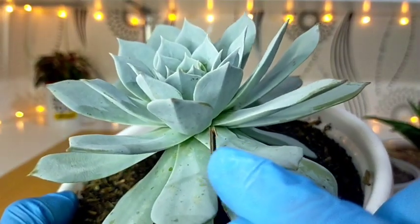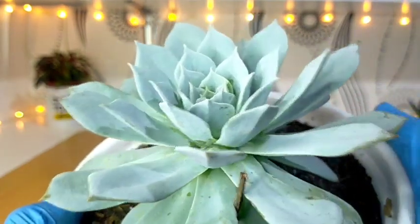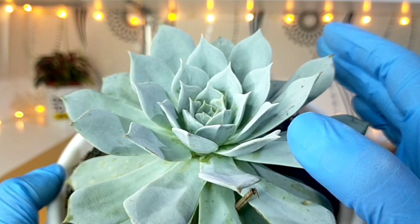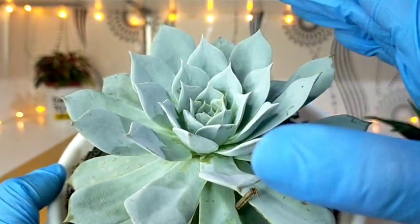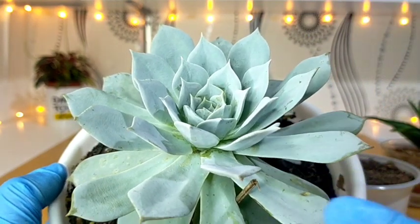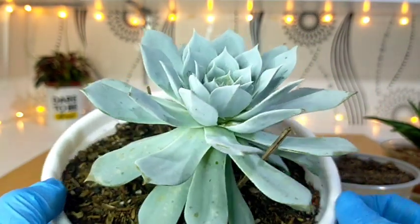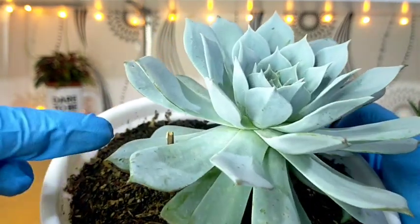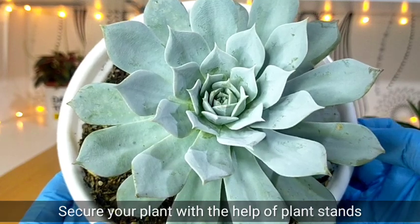You can also put some plant stands like this just to help support the growing rosette. Especially when they get bigger, they tend to bend down on one side. For you to achieve vertical, symmetrical growth, you can put plant stands on the sides — I have one here and another on the other side. This will help secure the position of our Blue Cloud in the middle.